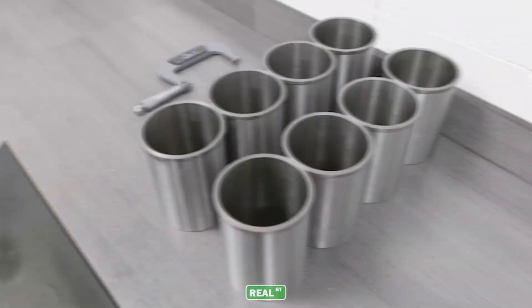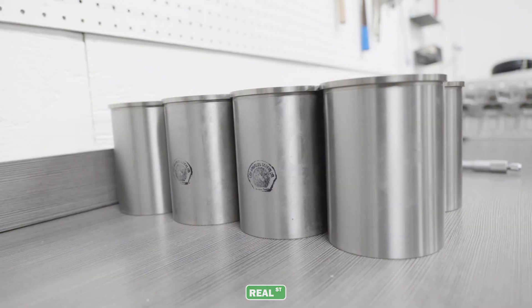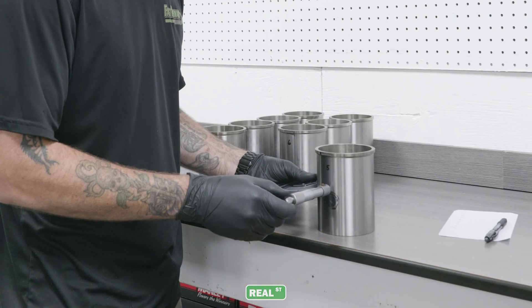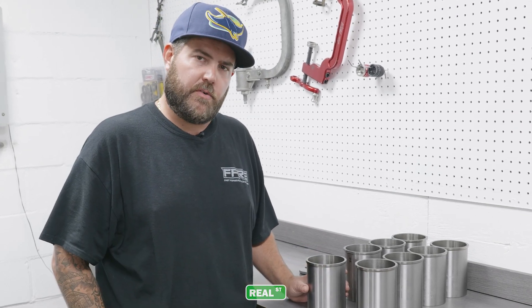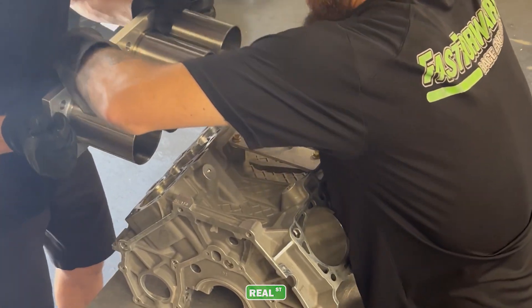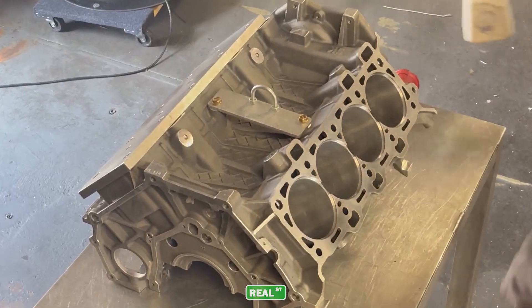These are the sleeves we use — centrifugally spun ductile iron sleeves made for us exclusively by LA Sleeve. We take these sleeves and measure them in six different spots to get their average, then batch them in groups of eight. We take that measurement and hone the bored block to achieve the exact amount of press fit we're looking for on these sleeves. After that, we clean the block, place all four sleeves on an installation plate, heat the block, and install all four sleeves at one time.